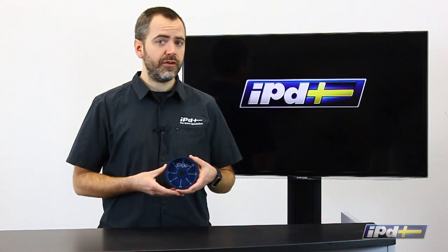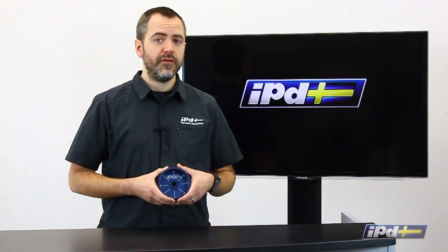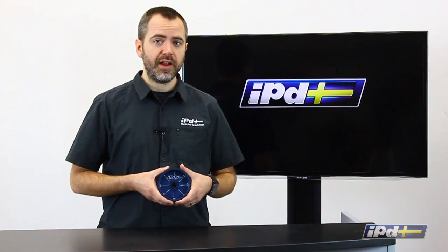Install is pretty straightforward — we have the instructions posted on our website. If you're going to do a timing belt, it's an easy job to do at the same time. If you have more questions, give us a call or check out our website at IPDUSA.com.